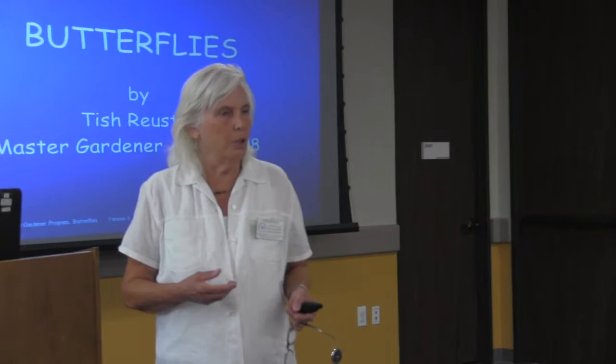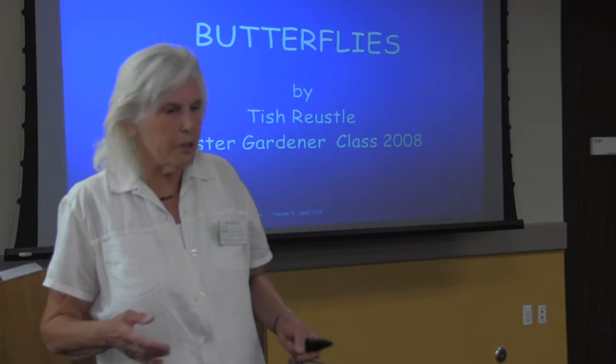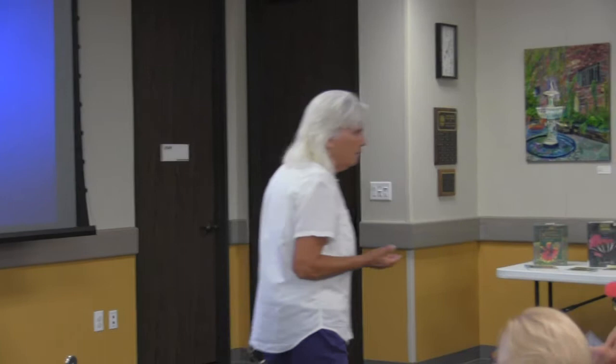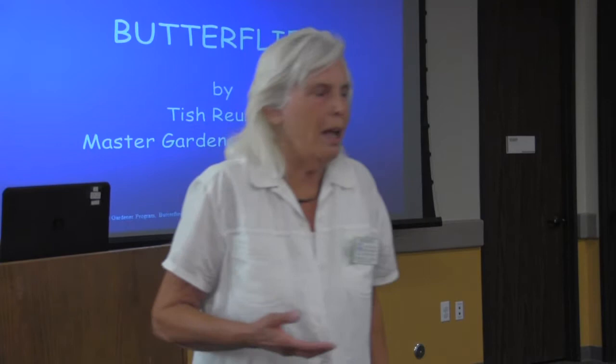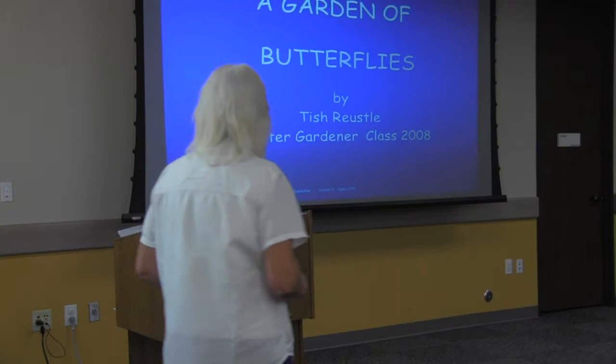I would also like to introduce Judy Anderson, also a Master Gardener since 2012. She chose, planted, and got our butterfly garden going down at Carbide Park and maintains it with help from others. And at the back, Michelle Thompson, one of our interns in our training program, has been helping us tonight as part of the speaker's bureau.